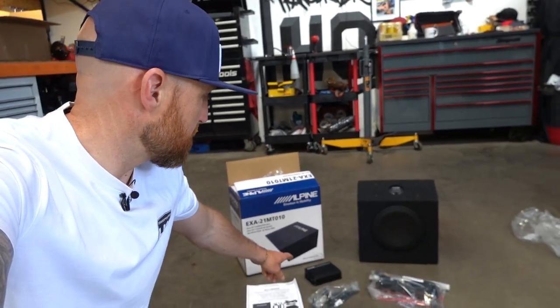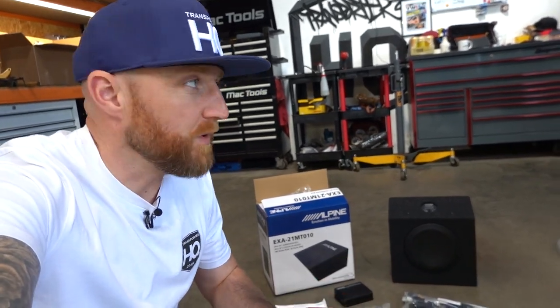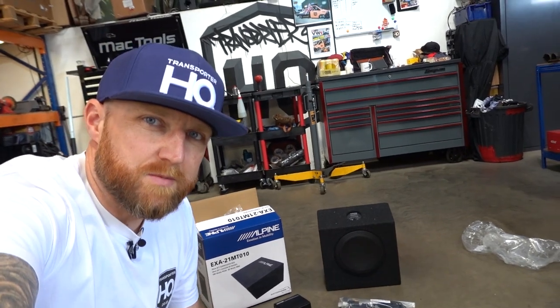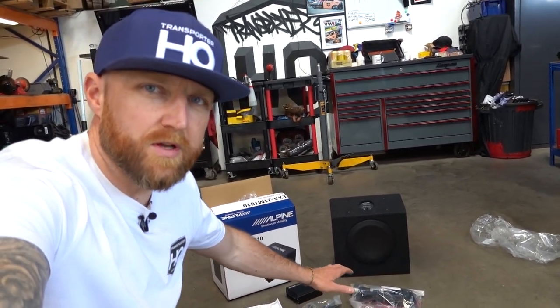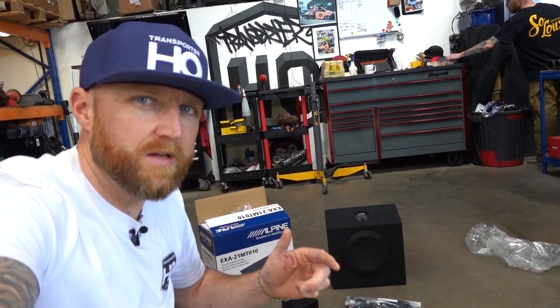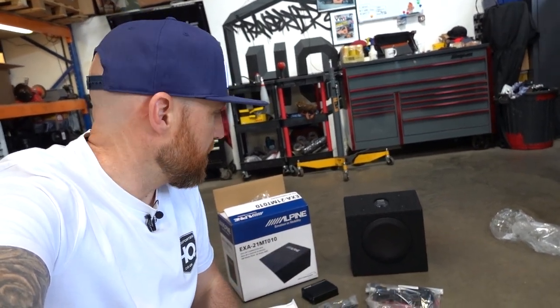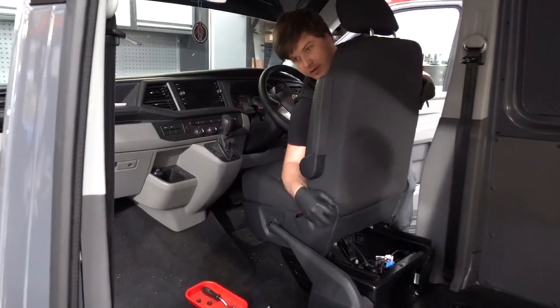This is an eight-inch sub that comes with a DSP amplifier and a plug-and-play loom. Mitch is now going to install it in this T6.1. We're fitting it in a T6.1 but we'll explain along the way the differences if you're fitting it to a T6 or a T6.1. First thing we need to do is remove the four 13 millimeter nuts.